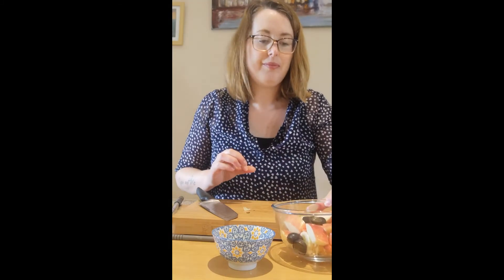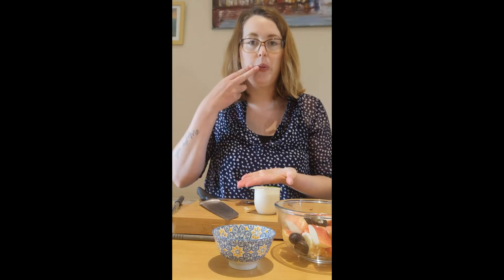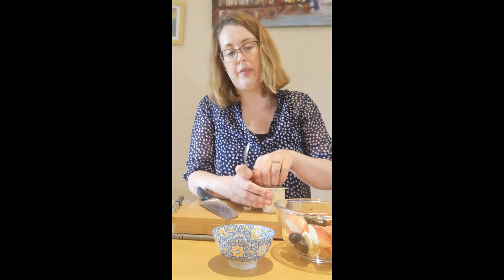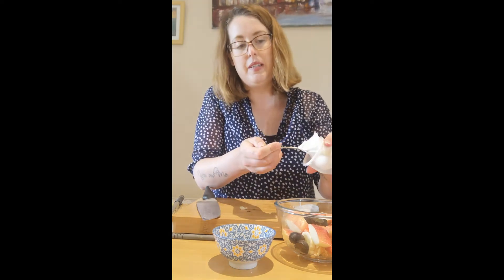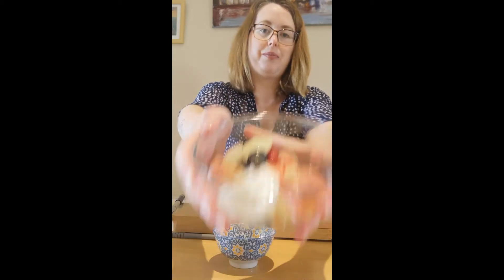Doesn't it look nice and colorful? So now we're going to take our yogurt. We need our spoon — put my spoon here, open our yogurt, and just spoon on a small spoon. You can mix it if you like. But that's our fruit salad!